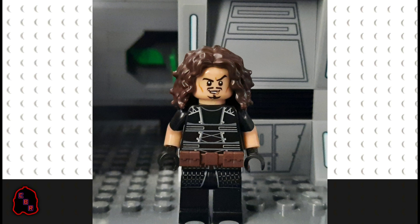Your Weird Al minifigure should now look like this if you've built it correctly. Feel free to pause here if you need a moment.